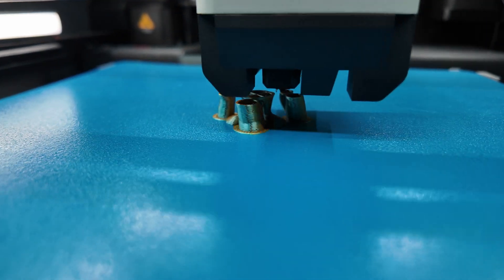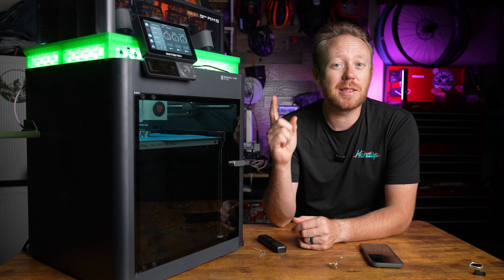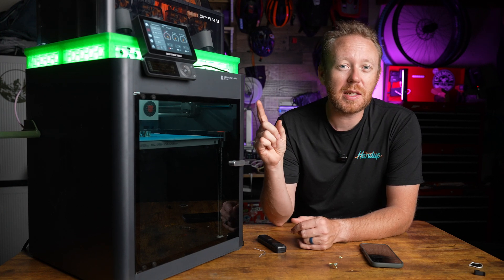While this upgrade was huge, there is a lot that can still be done to this printer. Check out this video where I take this printer even further with five free upgrades.